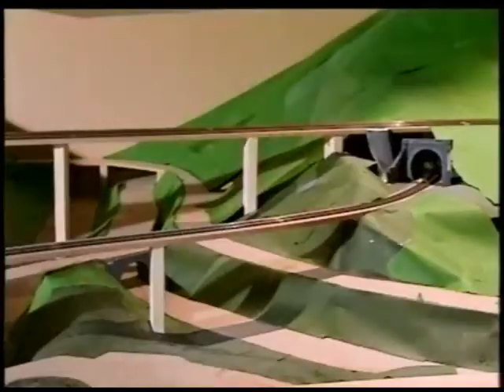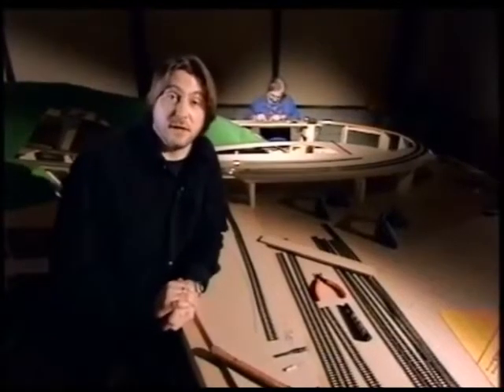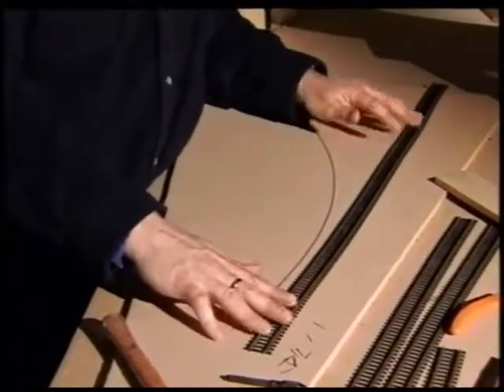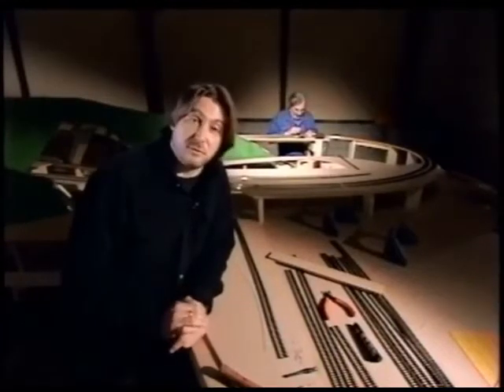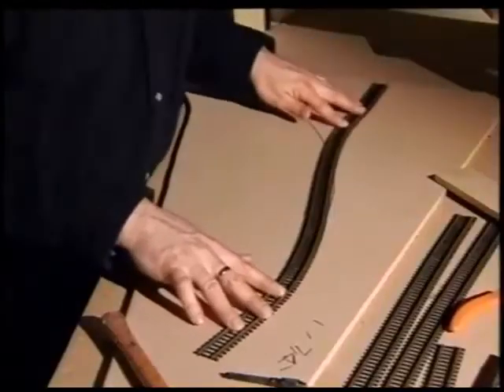Once you've got a nice flat track bed, the next thing to do is to start laying your track. We're using 00, which is 1 to 76 scale. It comes in lots of different flavours — there are straight sections and there are set curves. But because what we want to do is a little bit more organic, what we're going to use is flexible track. The beauty of that is that it flexes just about anywhere you want.